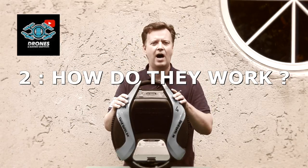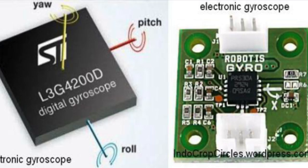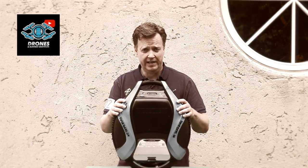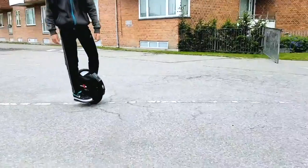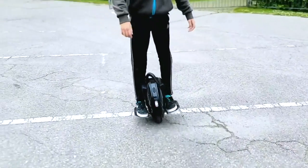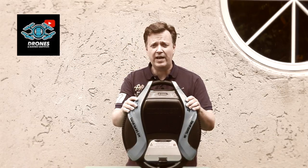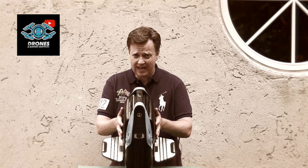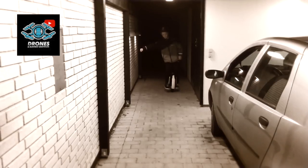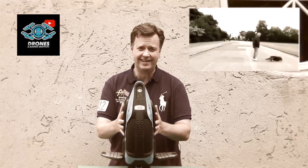Question number two: how do they work? The electric unicycle is based on gyro stabilization. This means the wheel will always try to keep up when you shift your weight. If you shift your weight to the front, it will move forward, and if you shift it towards the back, it will drive backwards. When the weight shifts, the wheel tries to hold the balance. You accelerate by leaning forward. The electronics on the control board keep the actual balance, but the lateral balance you need to control yourself, like when riding a bicycle.